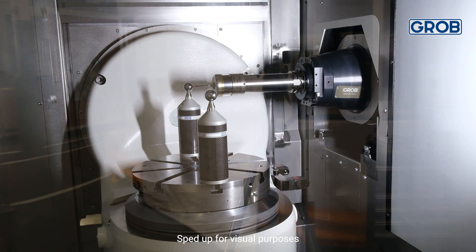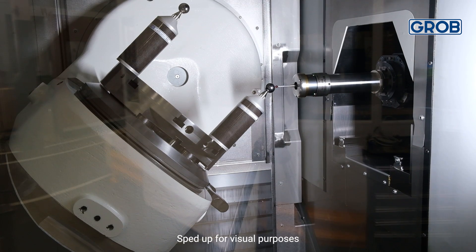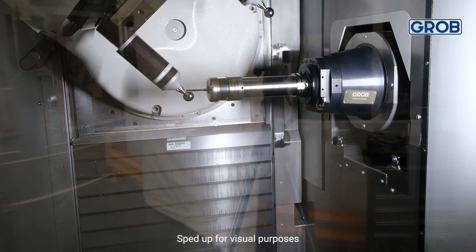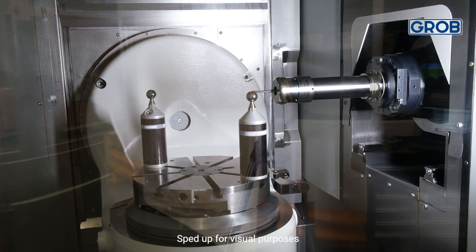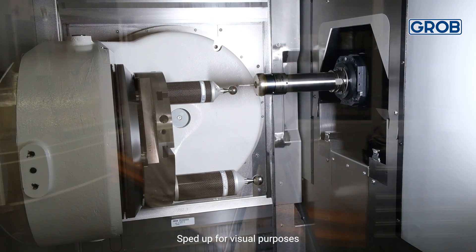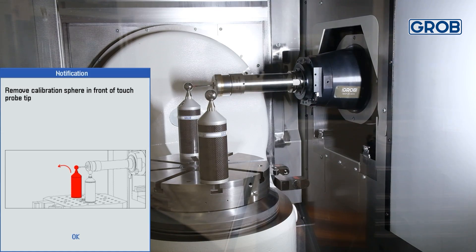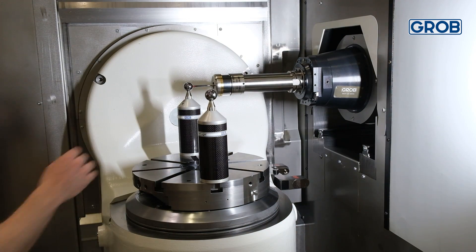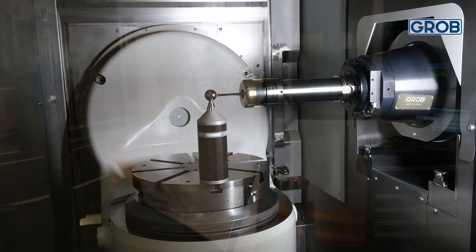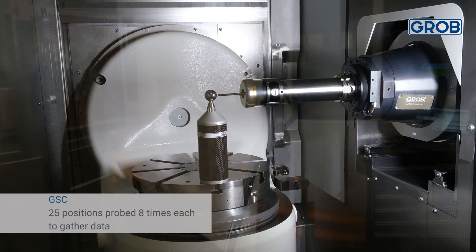After the probe delay time is set, the GPC cycle will start, followed automatically by the squareness check cycle. As the spheres are getting probed, data is gathered, which is then written to an algorithm. After those cycles are run, another message will appear asking for the removal of the calibration sphere. Remove the sphere in front of the probe, then close and lock the door and press cycle start. The probe will then check to be sure the calibration sphere was removed. Once the probe confirms only one calibration sphere is inside the machine, it will then run GSC and then 5-axis check.